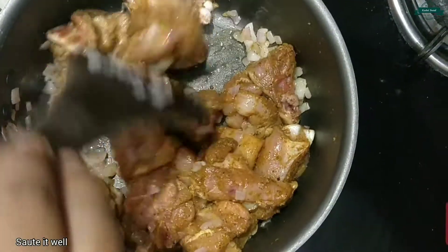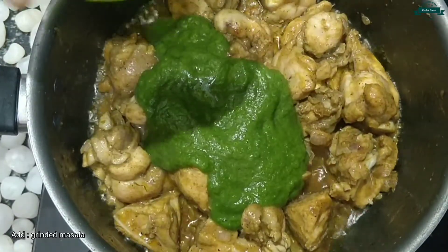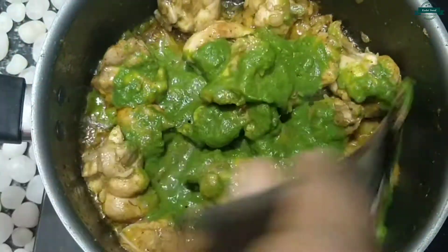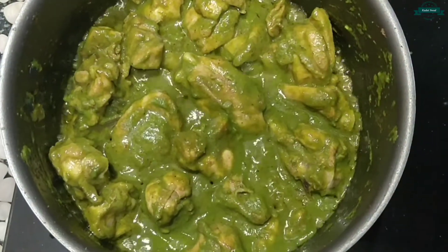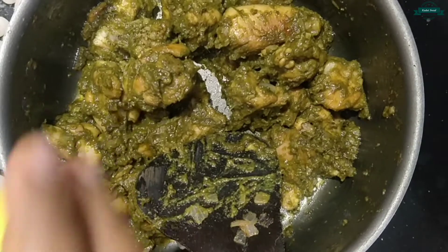There's no need to add water because chicken already contains water in it. Now let's add the blended masala, mix it well, close the lid, and allow it to cook for 15 to 20 minutes. Now it is almost done, let's switch off the flame.